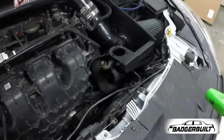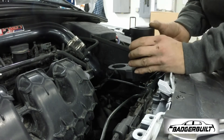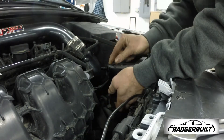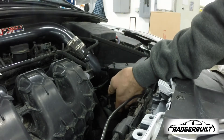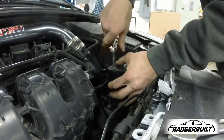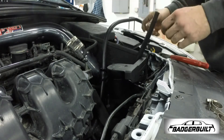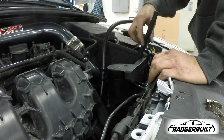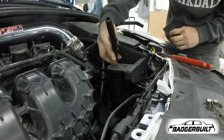Now that we've got it mounted, I'm going to go ahead and get the catch can mounted back up. Got the hoses routed up — remember one is an in and one is an out. The out is the one that goes to the intake, so we'll go ahead and get this trimmed up.